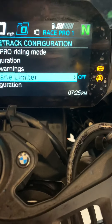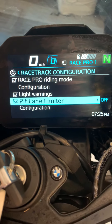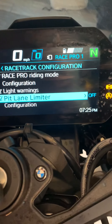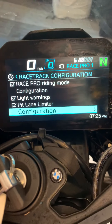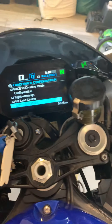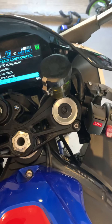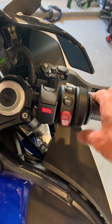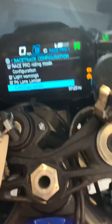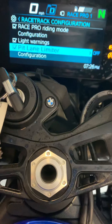The pit lane limiter is something I didn't know much about - even the BMW dealer had no idea the bike even had it. This is not a speed limiter but a rev limiter. You configure it by setting the revs - I think that's about 30 mph. You engage it in first gear by holding down the star button while you're riding. I tried it briefly - I was doing 24 mph - but as soon as you let go of that button, if you've got any throttle, it just goes from zero to hero. You've got to make sure the throttle's off when you let go, otherwise you'll be doing a wheelie.